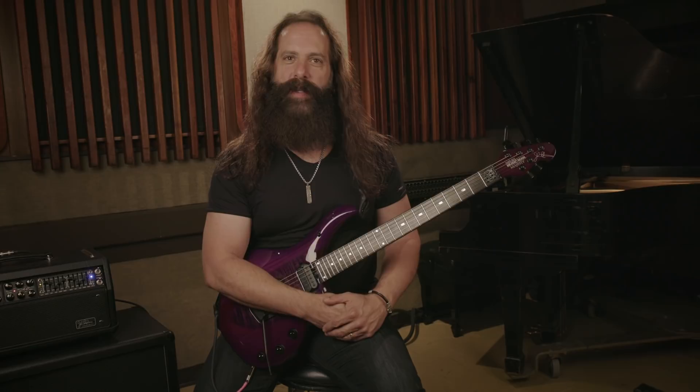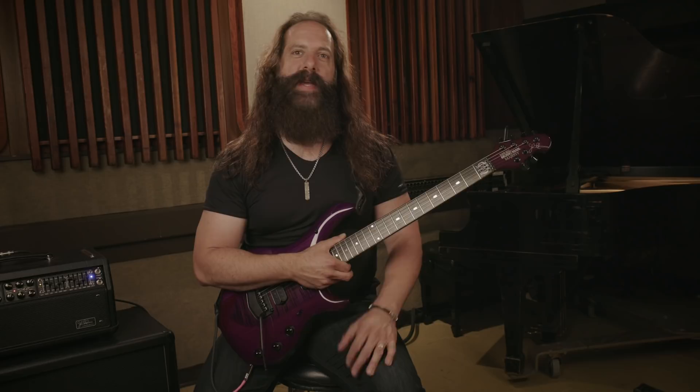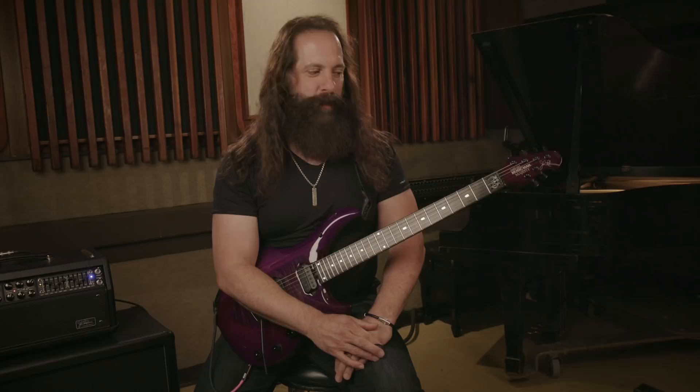I want to show you a few different ways that you can use open strings in your playing to enhance the sound of your chords and enhance the sound of your melodic playing and soloing as well. These examples we're going to do today are going to be in the key of E minor. It's a very guitar-friendly key — it only has one sharp in it, which is F sharp.